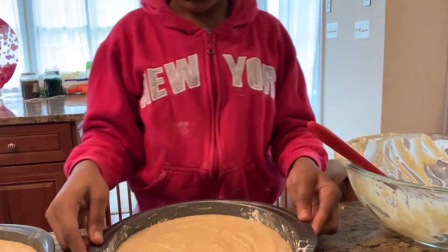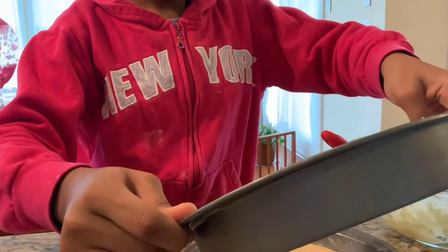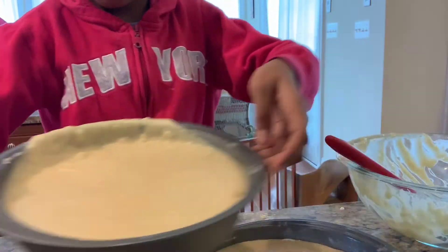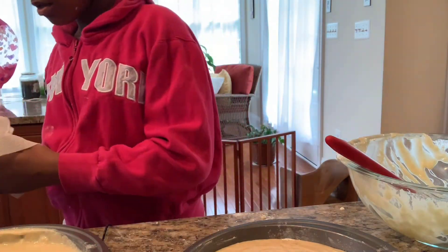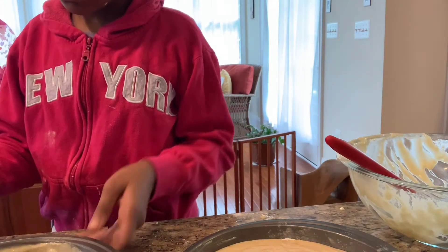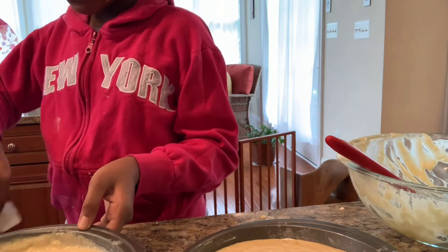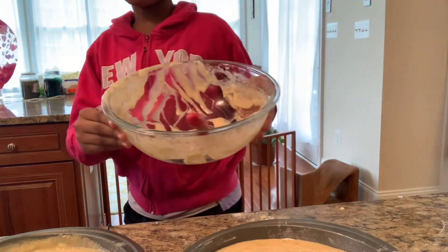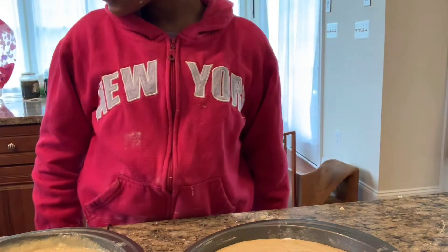Spread it along there, do a little tap to settle it, make sure it's all good. This one has a little bit more so I'm going to pour a little of that into the other pan, then clean the edges off with a paper towel. Throw the paper towel away and go ahead and clean up your station. Put your spoon and bowl away.